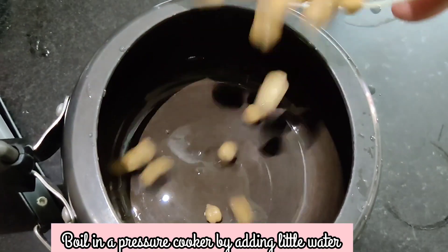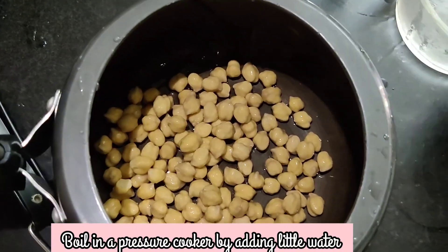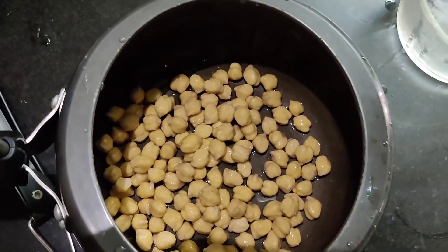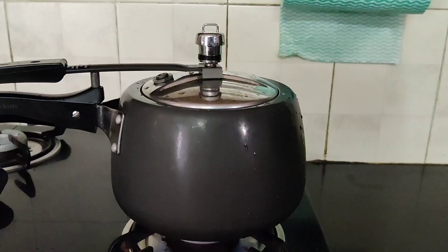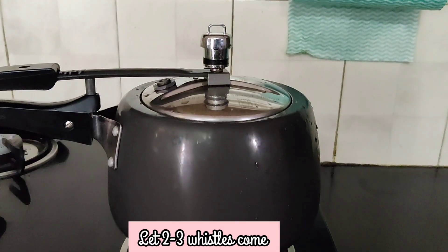We'll boil the chickpeas in a pressure cooker by adding a little water to it. Let 2-3 whistles come, but do not overcook it.